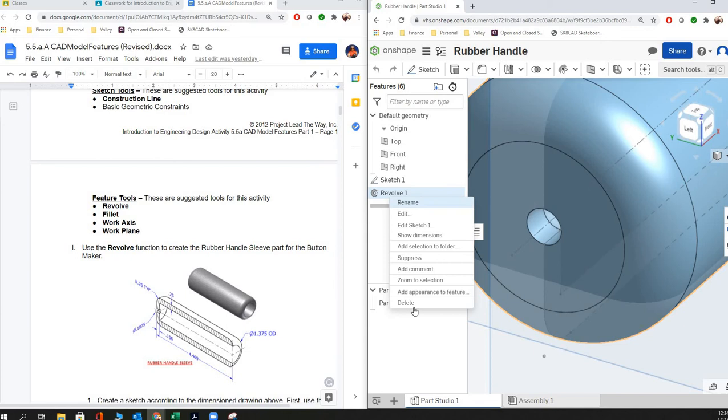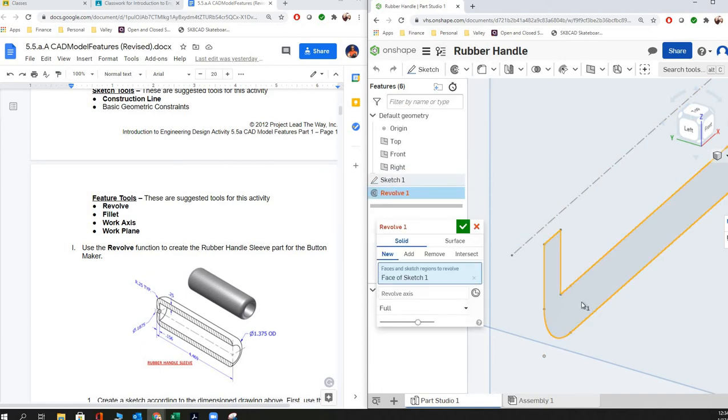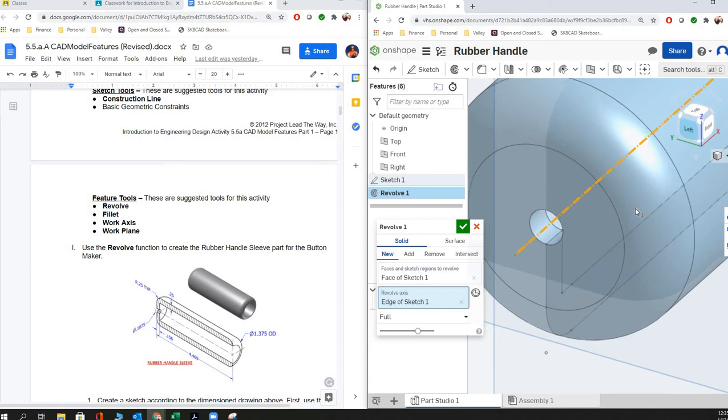If I delete my revolve here, you can see our sketch. If we're talking about revolving this, here's our revolve and we're going to select the axis. This space is going to double from here to here when it revolves all the way around — it's going to go another distance going to the top.